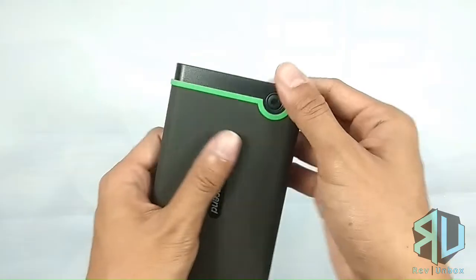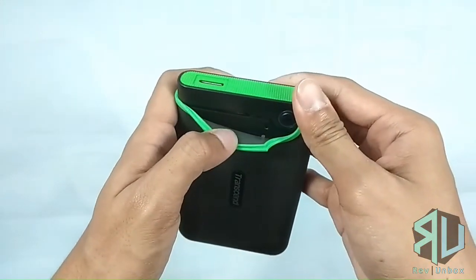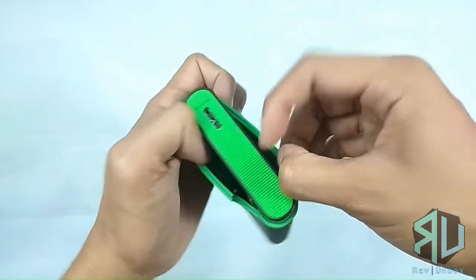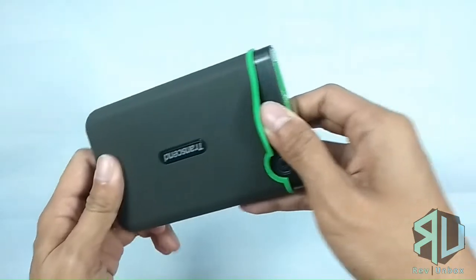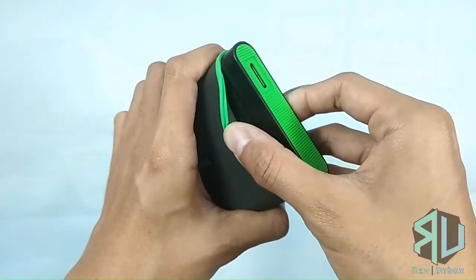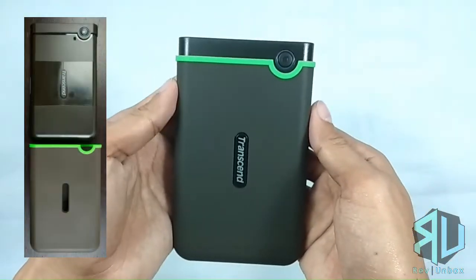It's quite hefty and rugged. They have claims all over the packaging that this is made with military grade materials and is drop tested. It comes in a rubber sleeve which you can actually take off — I tried it and it's quite difficult, so I did not continue to remove it.